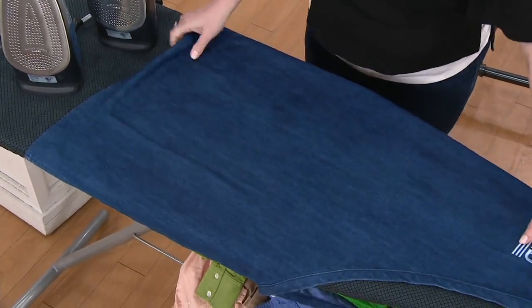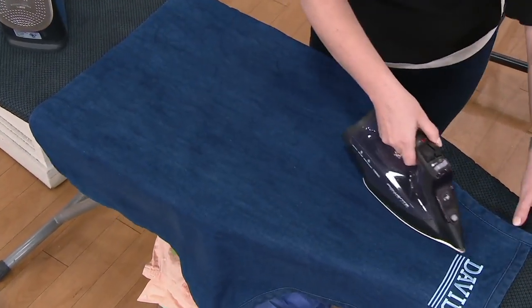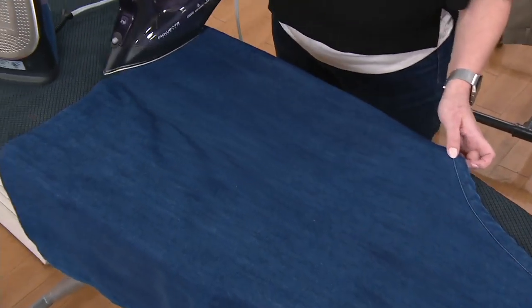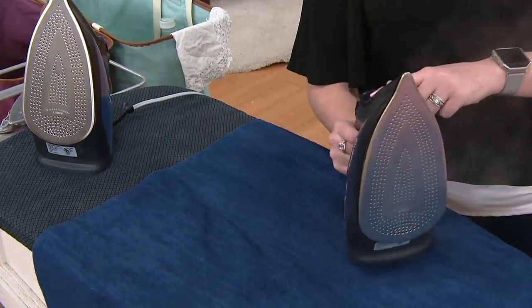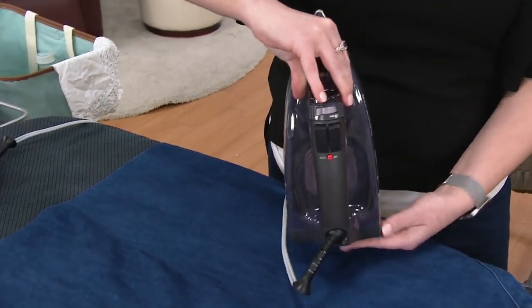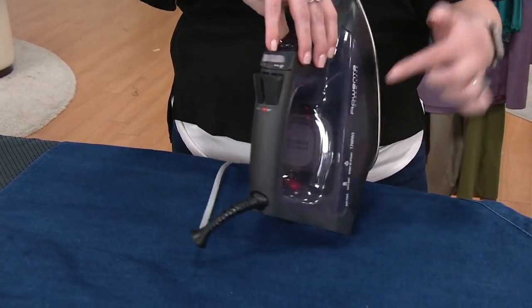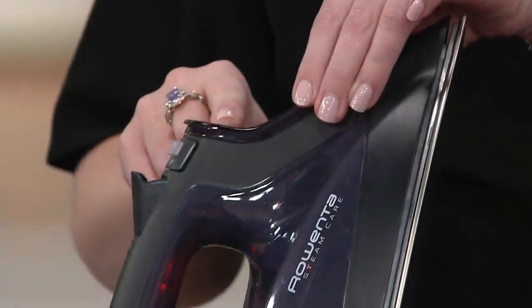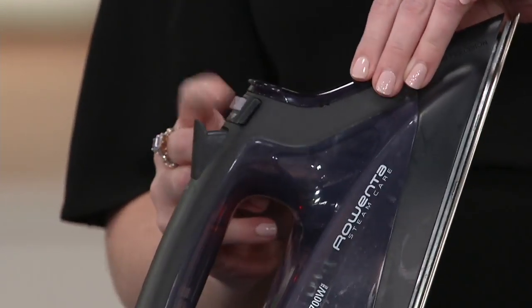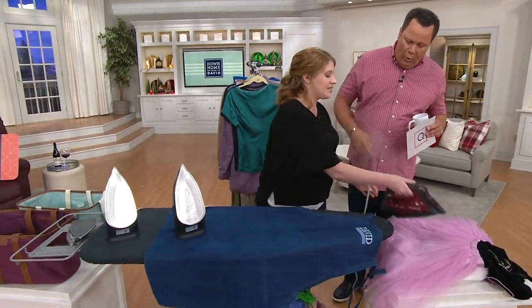What you're also going to love is the great finish you get — the crisp result thanks to all those micro steam holes. What's so unique about this particular Rowenta is that there's no temperature dial or setting. This Smart Temperature technology means you get your Rowenta iron home, fill it with basic tap water, turn it on auto steam, and you no longer have to worry about burning or scorching any fabric, including tough materials like corduroy.